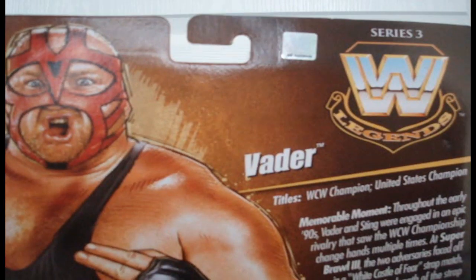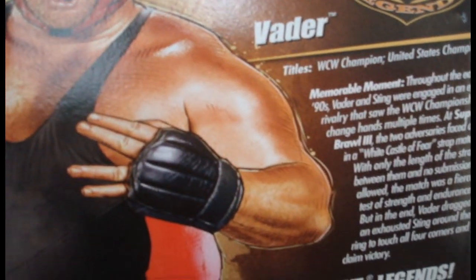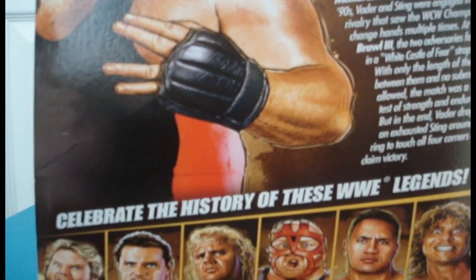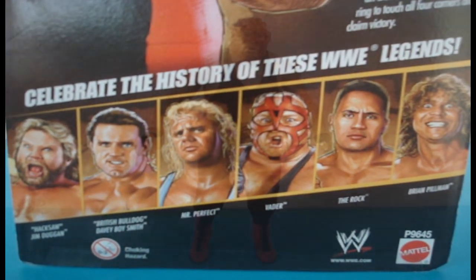Vader comes with two masks that are removable, as well as a cape and a stand. Also stay tuned after the review for still pictures as well as some information on how to support these videos. Let's crack it open!